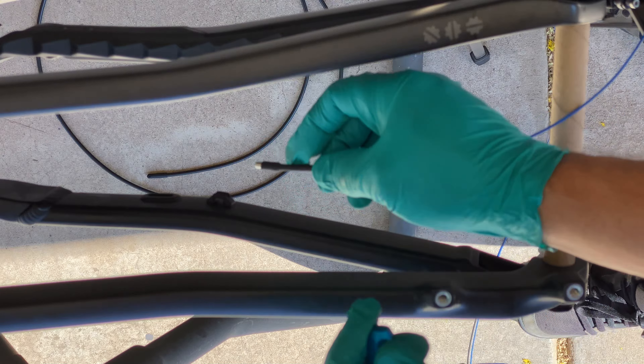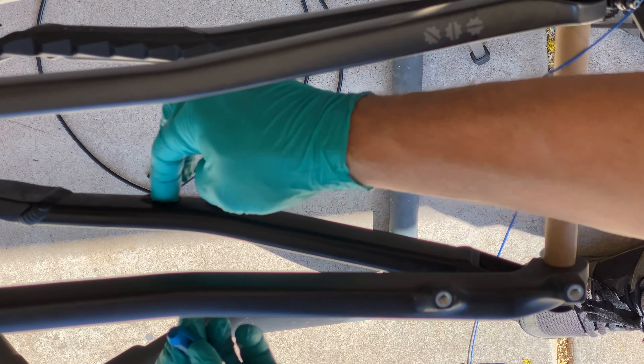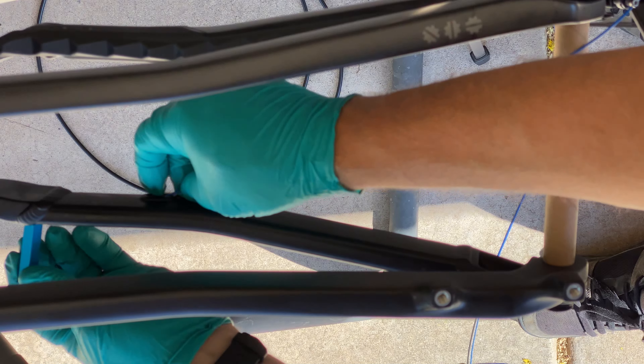The carbon frame has guides for the internal cables and housing, except for one aluminum part, the chainstay. I took out my handy Park Tool IR 1-2 to guide the brake hose through the chainstay. This made the job pretty easy.